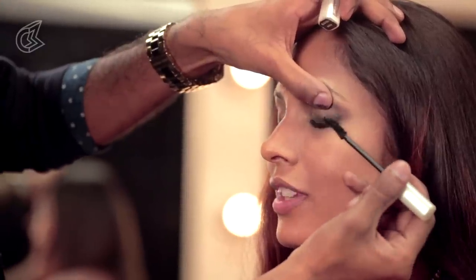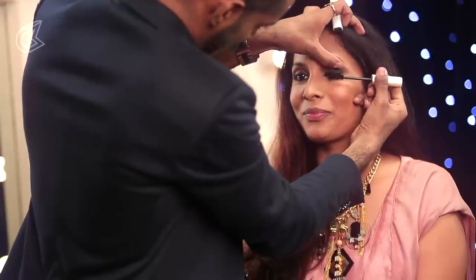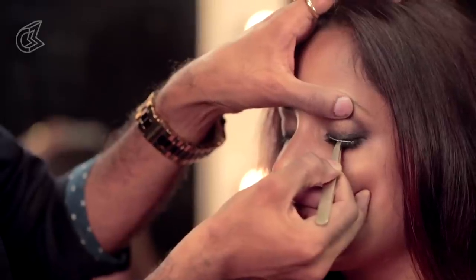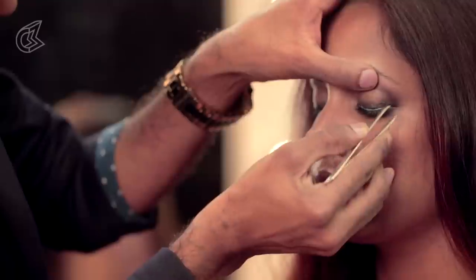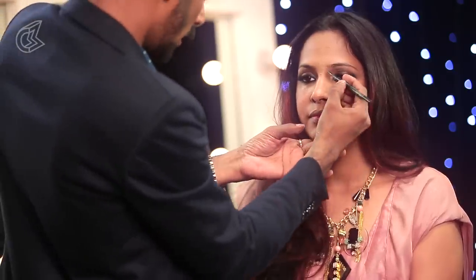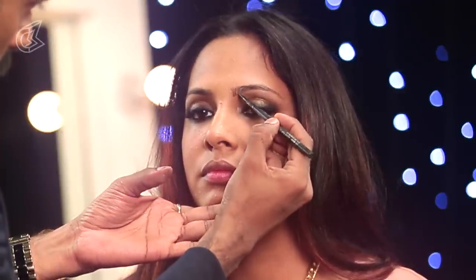You like using lashes, right? I have seen on your channel — you like using lashes. Yes, I love false lashes. So I am going to use false lashes as well, after using some mascara. Do you use fingers to put them on or do you use a tweezer? Tweezer. I am taking a brow pencil and just going to go in and draw some strands right there.